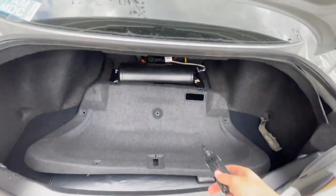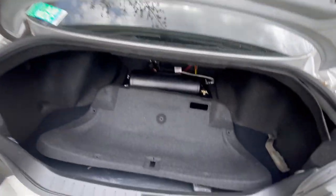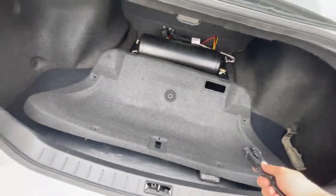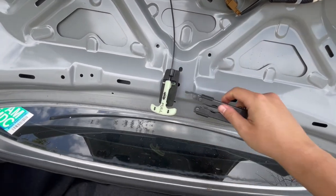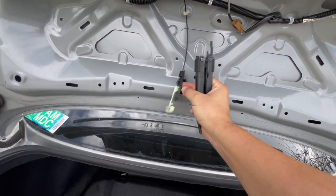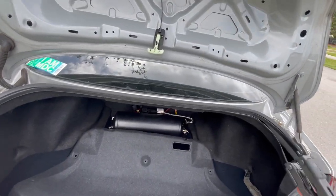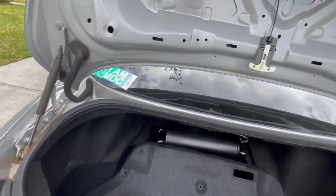All right guys, so the first step is done - we have this part off. This one is very very simple to do. It's literally, as you see, all these holes here - it's just some tabs, that's all. You have that little piece there which comes up extremely easily, and then this one as well. All you got to do is get a flat head and just pry it out. It's just literally some tabs that you just pop right in.